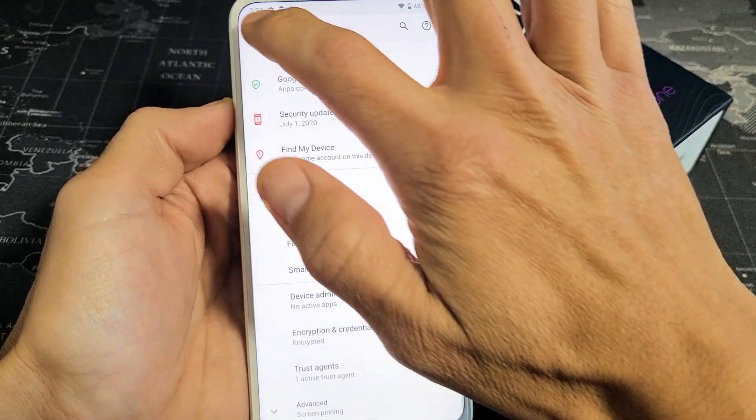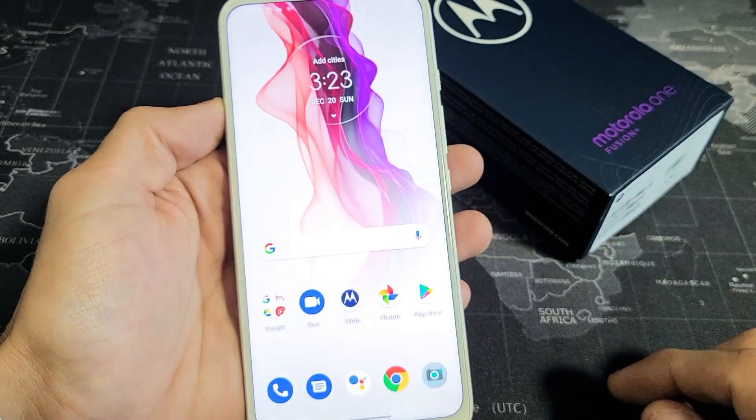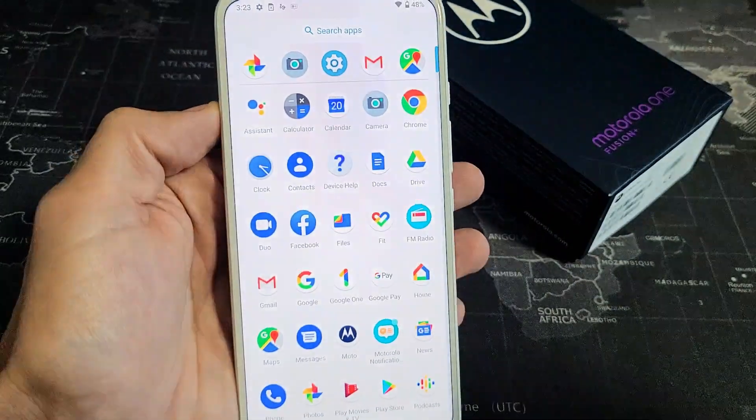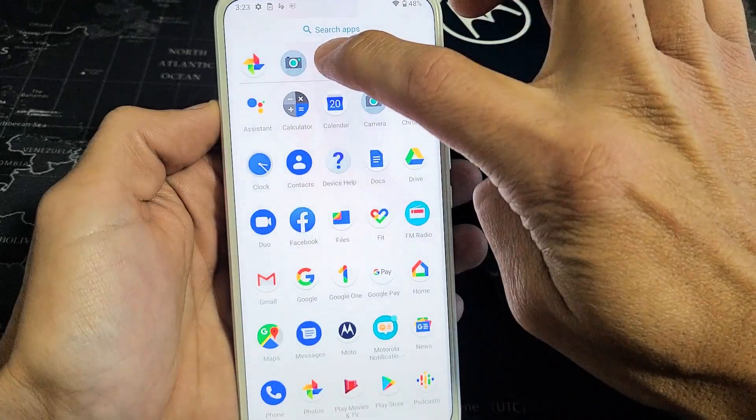So very simple. First thing you want to do is go ahead and open up your settings. You can just swipe up the screen like this. We're going to go directly to your settings app right here, the gear icon.